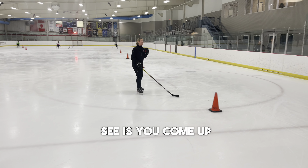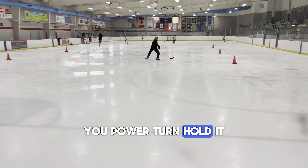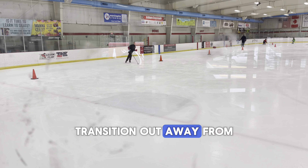What I want to see is you come up, you power turn, hold it, pivot using the mohawk, transition out, away from the cone.